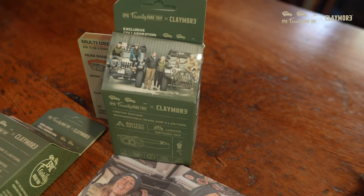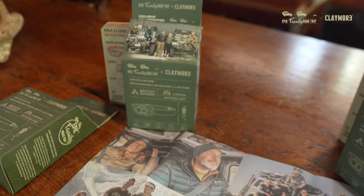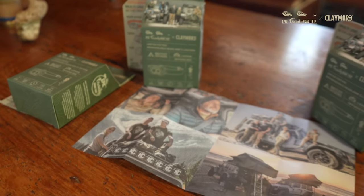I'm really excited to show you something that's very special to us. This is the Hedi Plus headlamp by Claymore, but this one is a special edition — the Epic Family Road Trip Edition. Everything on this is custom, from the really cool boxes that have our logo and a bit about our story, to the instruction pamphlet inside, which has pictures of our adventures.